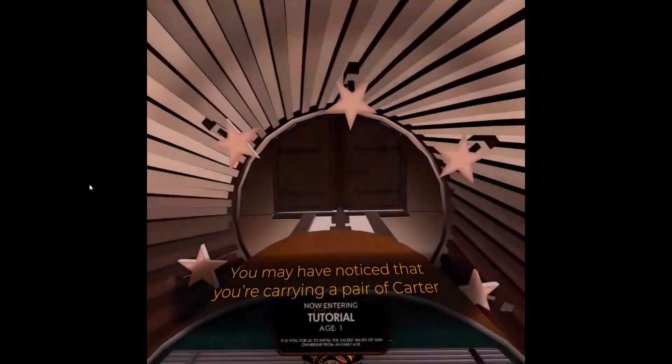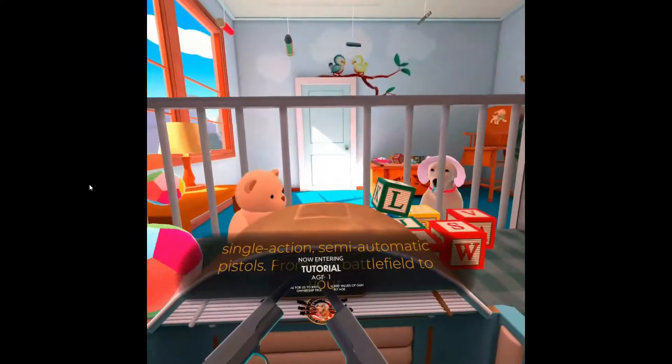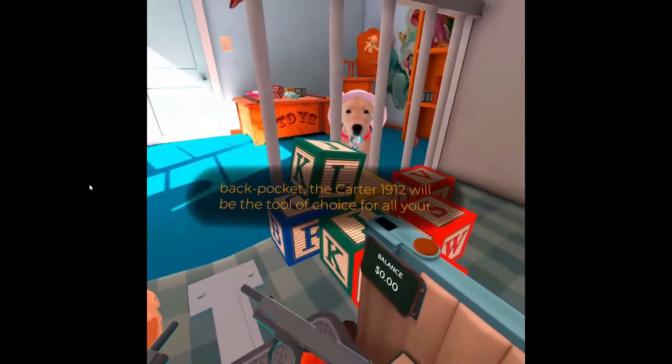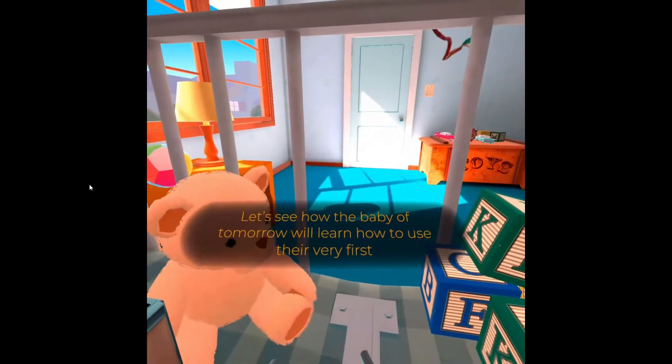You may have noticed that you're carrying a pair of Carter 1912 single-action semi-automatic pistols. From the battlefield to your back pocket, the Carter 1912 will be the tool of choice for all your everyday needs. Let's see how the baby of tomorrow will learn how to use their very first gun.